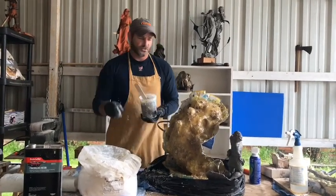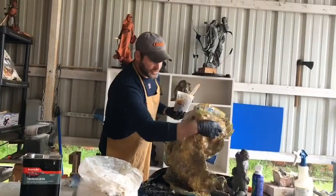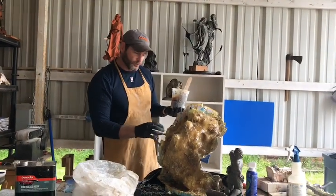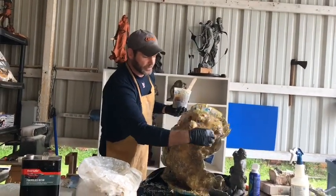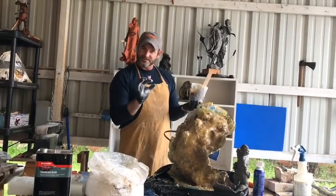What we need to pay attention to is our seam, because on the edges is where we're going to put our bolts. That's where we need to focus on thickening up a bit, because when we put our pieces together, we need some tight, thick spots.